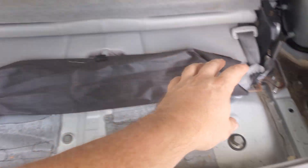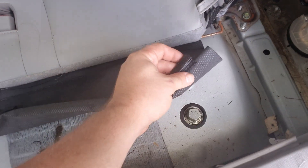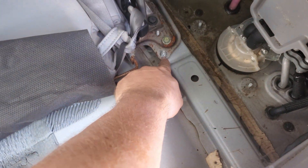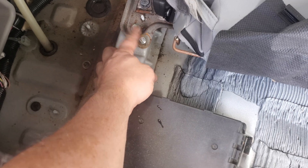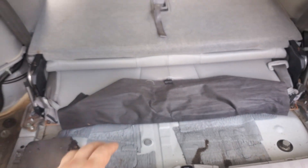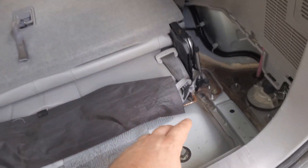To get the tray that goes across, you slide these things off — there are three of them — it goes forward, and then there's a 10-millimeter nut on both sides and it just picks up. Now this is the third row — you can see where to undo your third row.